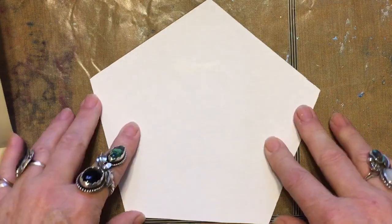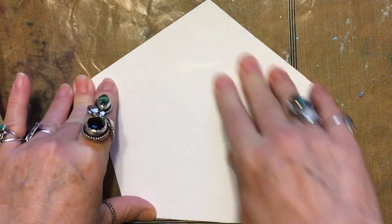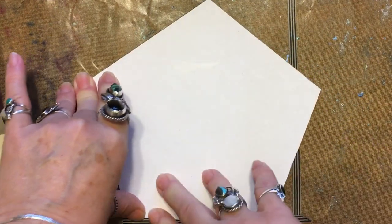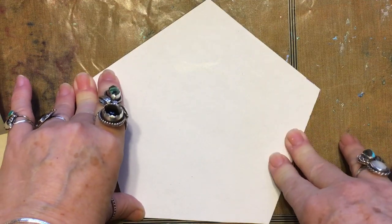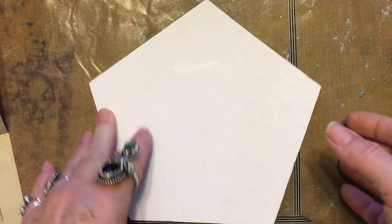Get yourself a pentagon. This one is 7 inches. Any size — I think like 5 or 6 inches would be good, unless you're crazy and you want to make little teeny weenie tiny stars, then go for it.